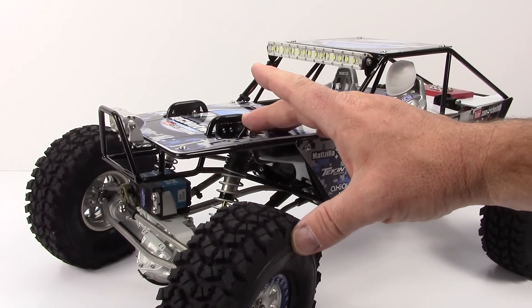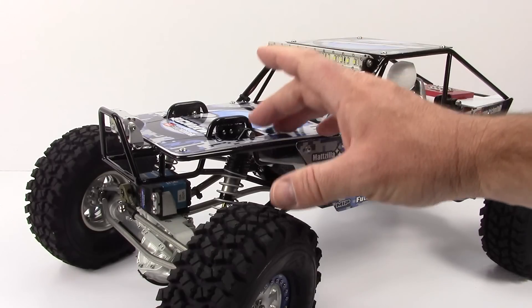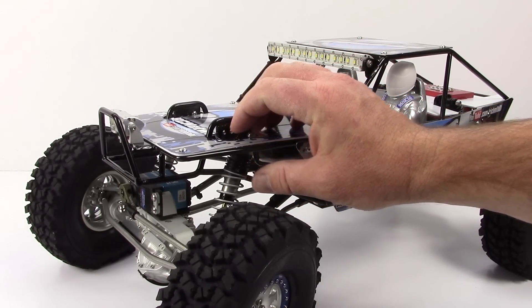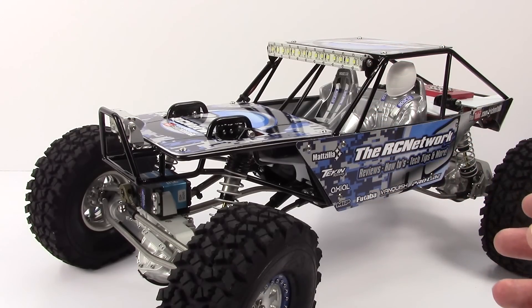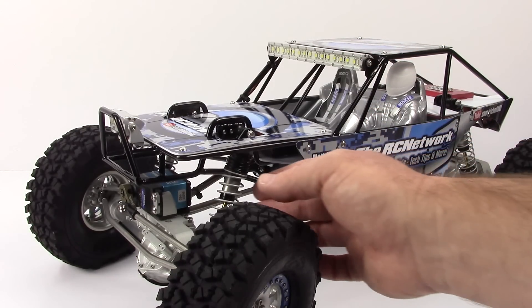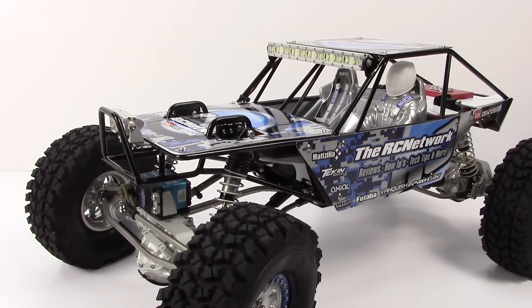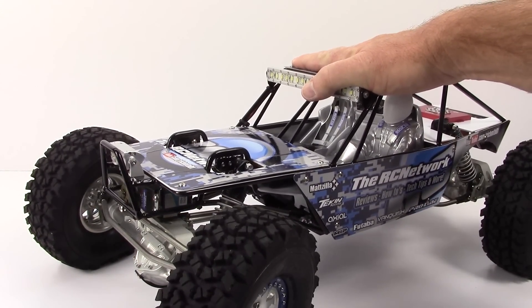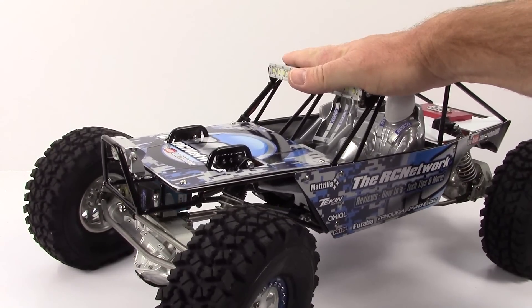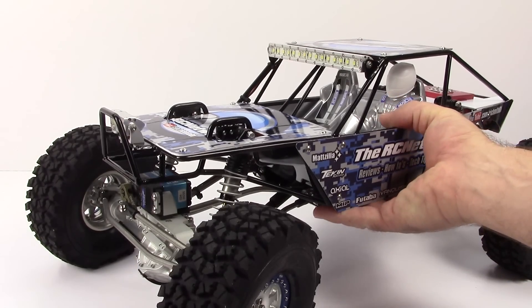I'm using a full set of slash 4x4 rear ProLine Power Stroke shocks, and I did pick up the spring package as well. I'm going to start testing to see what springs I really want to run, but for right now I'm just using the stock ones for the setup. The ride height seems to be really good. I believe I filled it up with 35 weight oil just to start me out, so we'll have to see how that ends up.